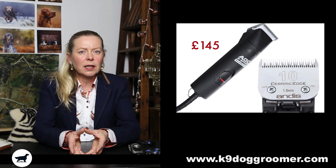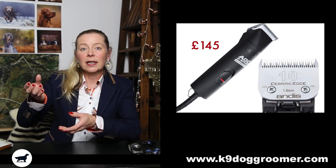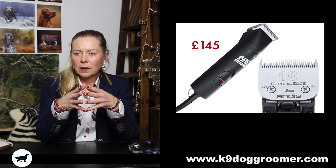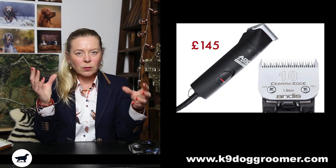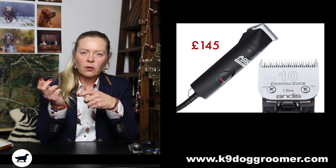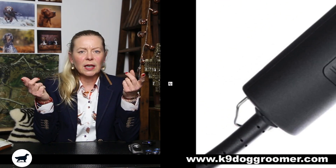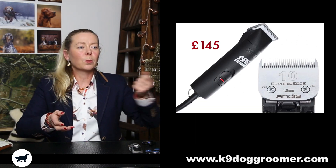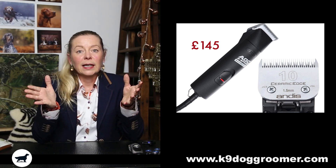Years ago I had the first Andis cordless clippers — the black twin-speed where half the clipper would come off as the battery. I had two battery packs, but I think because people didn't charge the battery properly, the batteries would only last about ten minutes. So you're about finishing the dog and the battery's dying. Sometimes you just didn't have enough battery power, and then it took so long to charge back up. I do the Andis Pulse ZR now, which are about £300 for cordless, but it's always put me off cordless clippers. I prefer to plug them in and have the same power the whole time.